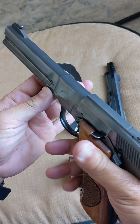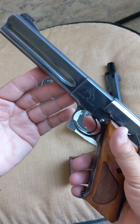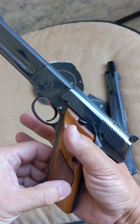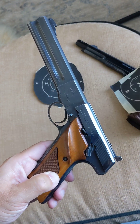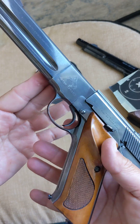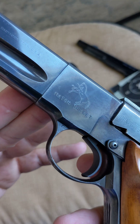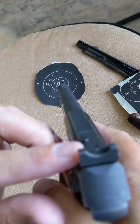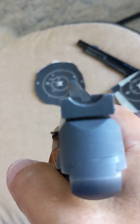It just makes the already easy-shooting .22 rimfire, .22 long rifle rimfire pistol even easier. This is a 6-inch Match Target — pretty ambitious name. Target sight, straight 90-degree target sight, adjustable.